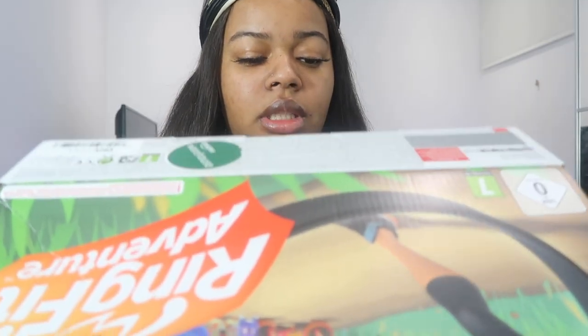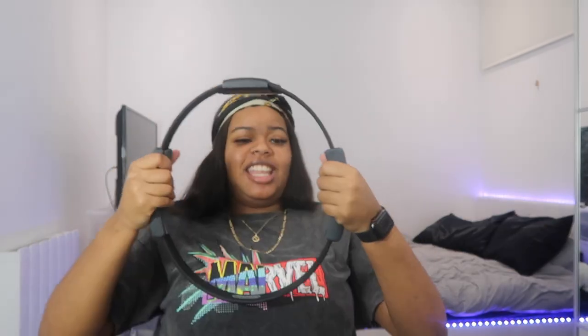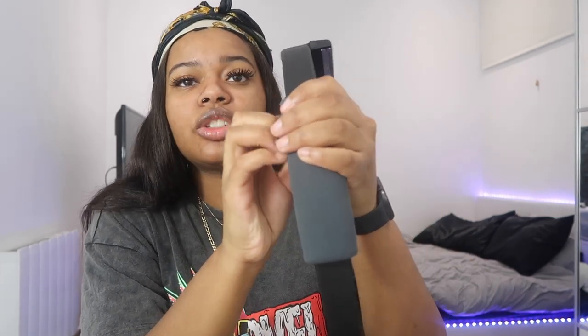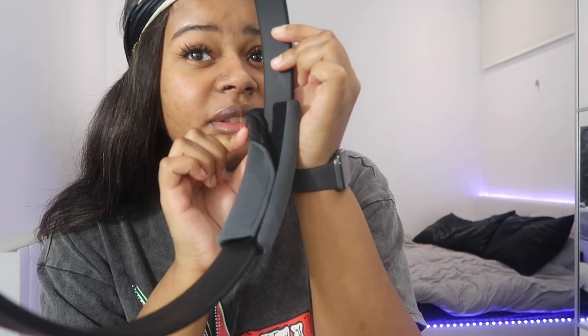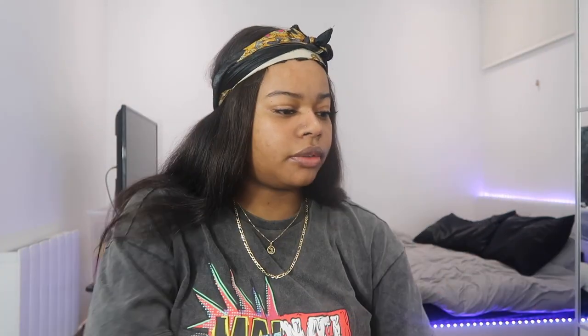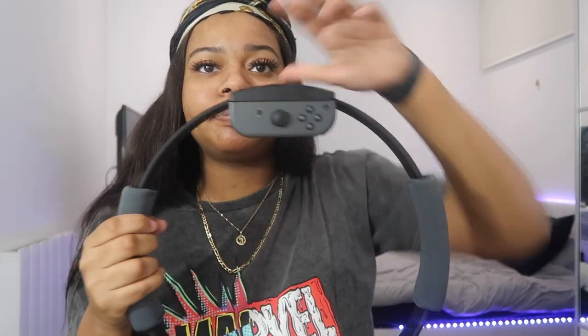Also in the box we have the actual ring. As you know, it's called Ring Fit Adventure — you can't have a ring fit adventure without the ring! You can get a good workout from this alone. It's got soft pads on the sides where you hold it, and they're actually removable so you can clean it. It's got a bit of velcro, the top has the Nintendo Switch logo right there, and that's where you put the other Joy-Con.